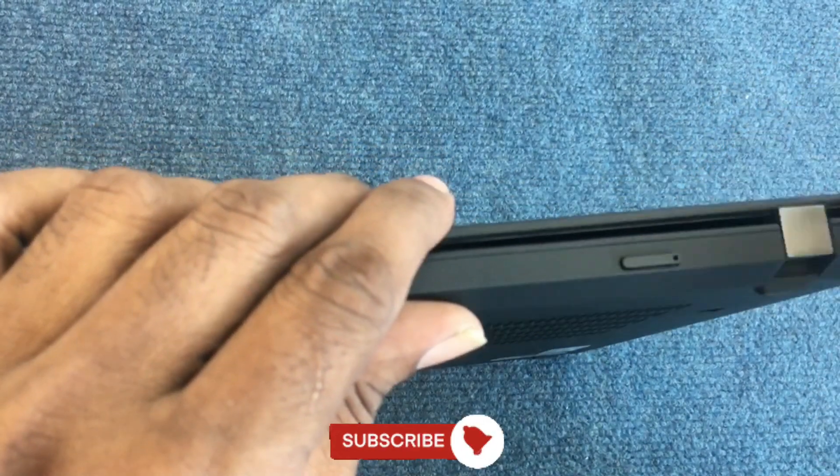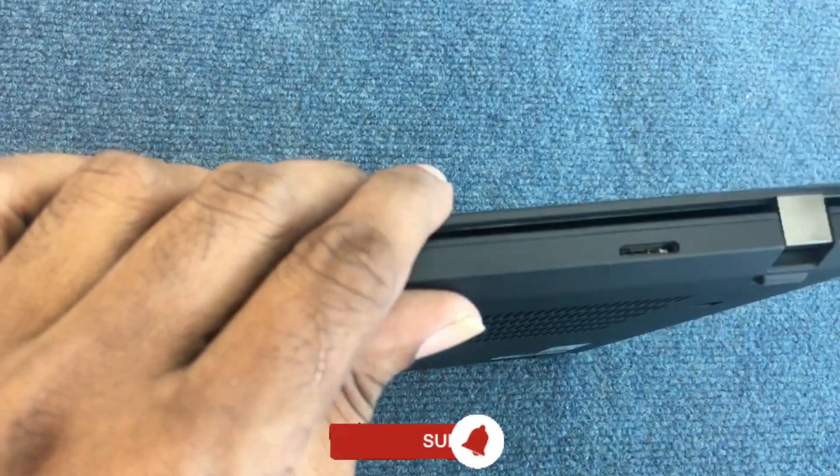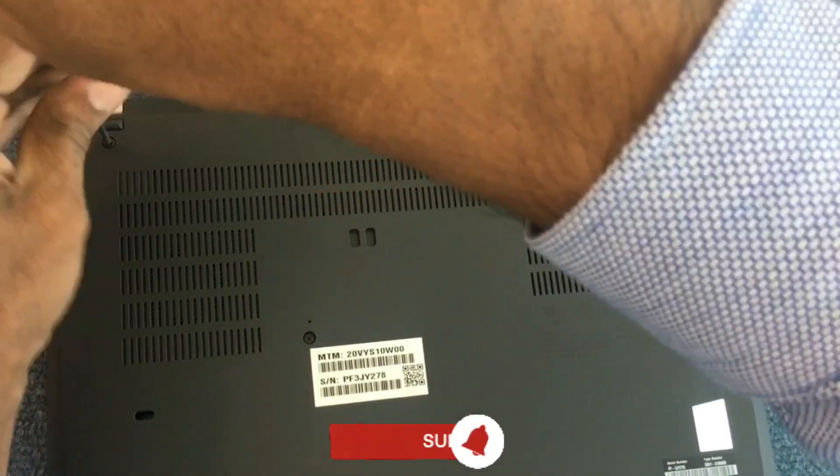To remove the bottom plate and take this notebook apart, you need to undo all six Phillips-head screws. After that, remove the SIM card tray and pop the bottom panel with the help of a plastic pry tool.